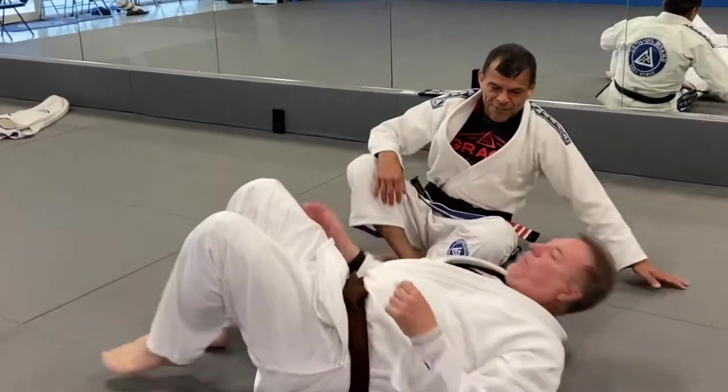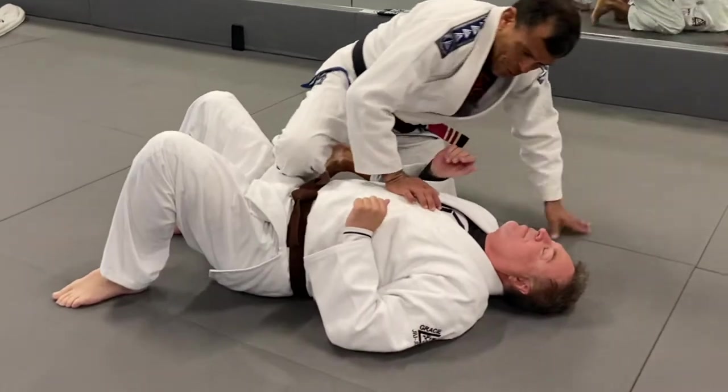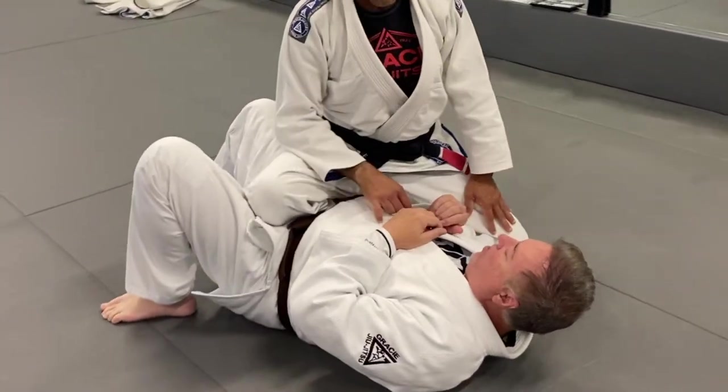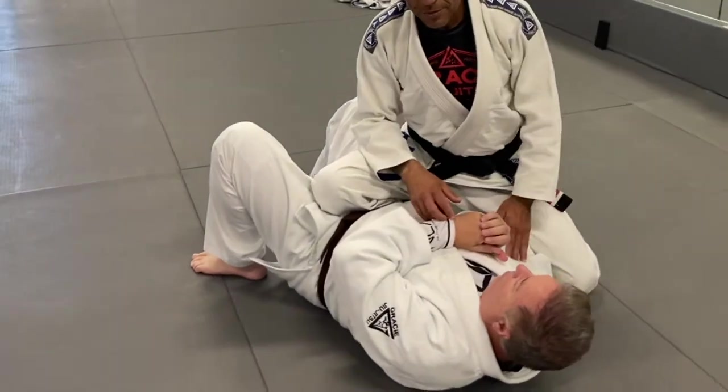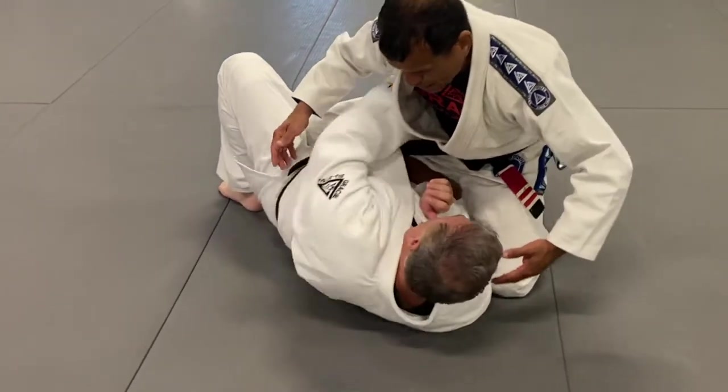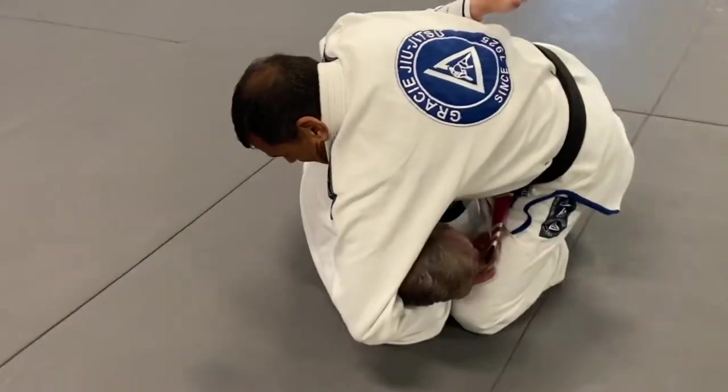Alright guys, so this is a very sneaky move. A person walking into a guillotine — I'm going to be here at knee-on-belly with this knee on the ground, on the surface of knee-on-belly. And as he's here, he's going to try to come out. As I do this, I wrap his head.